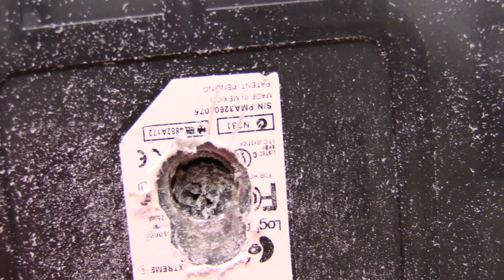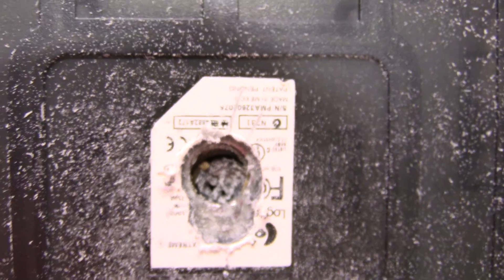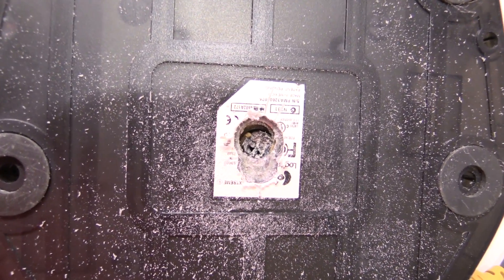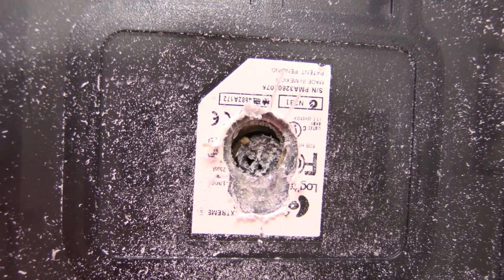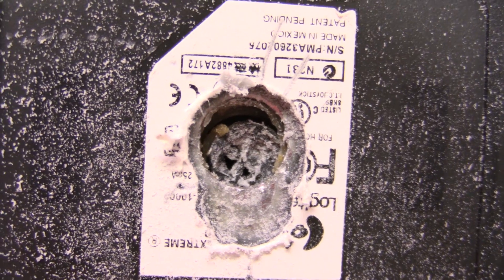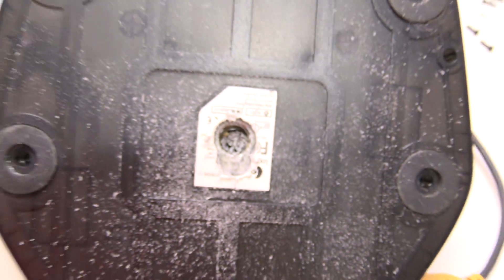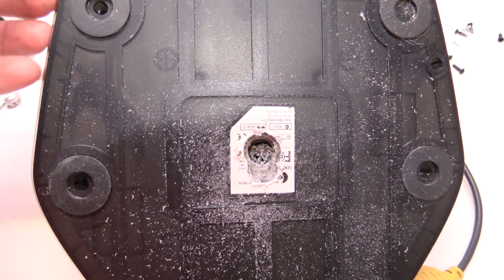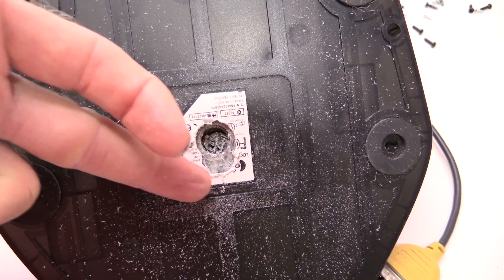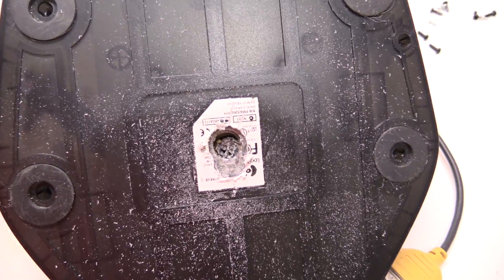Now when I'm moving the stick up and down and around, that whole thing is moving — whereas before it didn't move. That is supposed to be the anchor point in the base for the stick, and the stick and its contacts will work relative to that. But now that it's off, that's going to change things. And ironically, the bottom plate still won't come off. I'm going to end up having to grind off this whole area because it appears to be glued on.